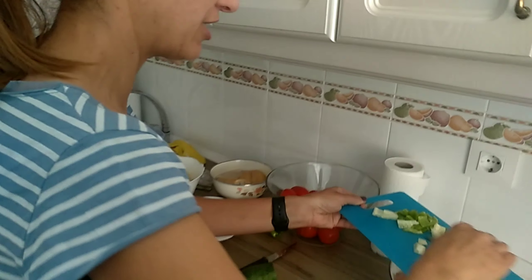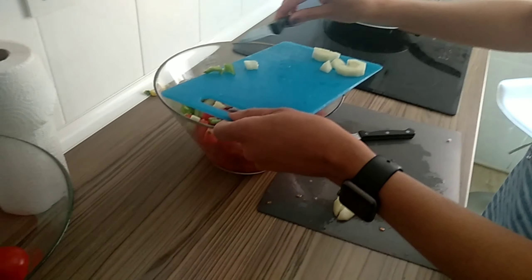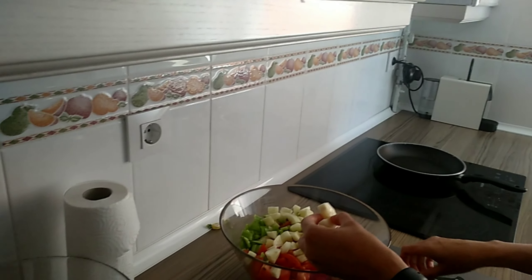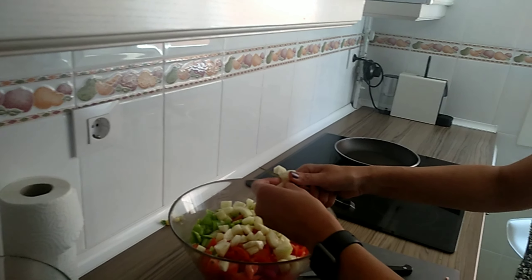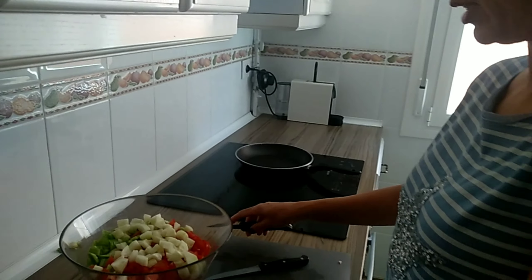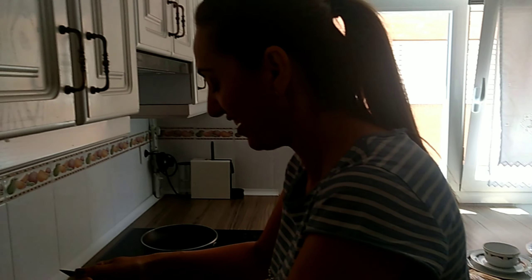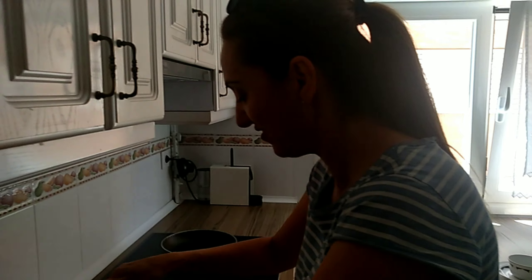What do we need, Mama? Tomato, cucumber, green pepper. It has to be green pepper? Yes, it has to be green — because this one is already red. And garlic, I forgot to leave it out. And then... what else? And bread. Wet bread. Stale bread from the day before, or bread you have saved.